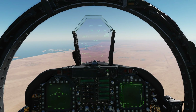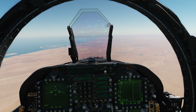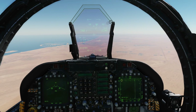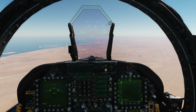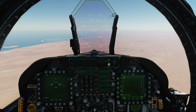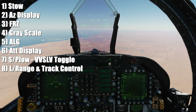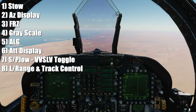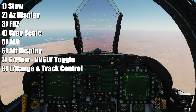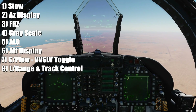Hello everyone, hope you're all doing well. Today we're in the FA-18C, it's early June 2020. You've asked us to update our TPOD video for air-to-ground use. Rather than updating the video, I'm going to show a list of things that have changed in the last few months, and I'll update the proper video once the TPOD is complete. The eight changes are: one, stow; two, TPOD azimuth display; three, TPOD freeze function; four, grayscale; five, gain automatic and manual; six, attitude display; seven, snowplow and velocity vector slave control; and eight, automatic laser ranging and track control.